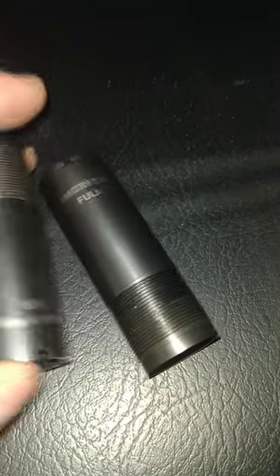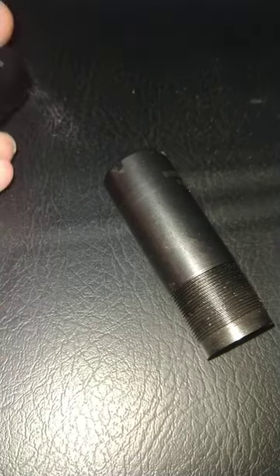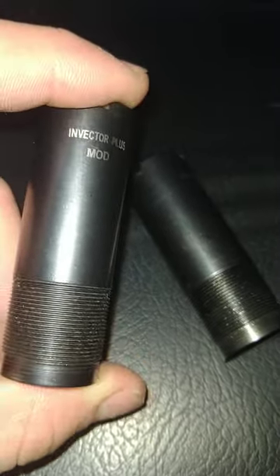So here I am to explain what these chokes are for. Most shotguns when you buy them will come with three different chokes. The one that comes inside the gun, if you have a threaded barrel, will be called the improved — the IMP is what it will say. This is the modified, this is the full.